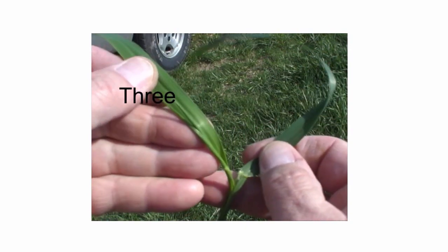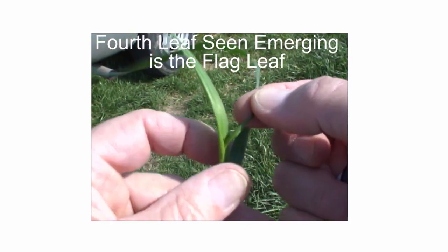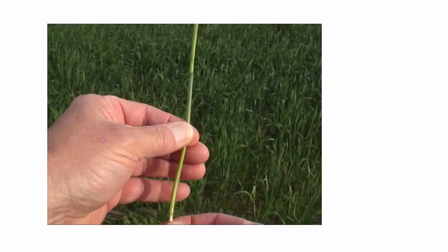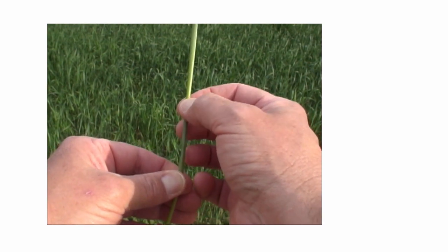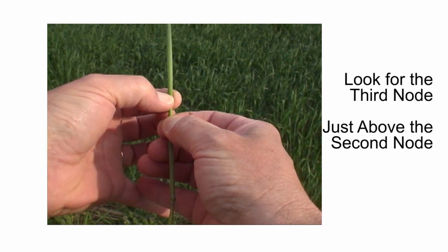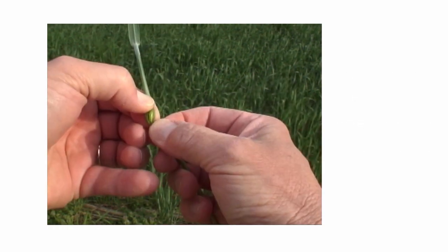If you only see three leaves, then the flag leaf has not yet emerged from the whorl. When you see the fourth leaf emerging, then you know that this is the flag leaf. Another method you can use in conjunction with counting leaves is to look for the formation of the third node. You will be able to feel the third node just above the second node if the flag leaf is beginning to emerge.